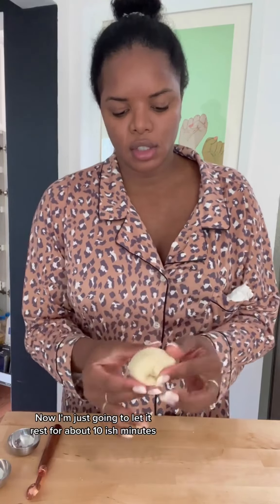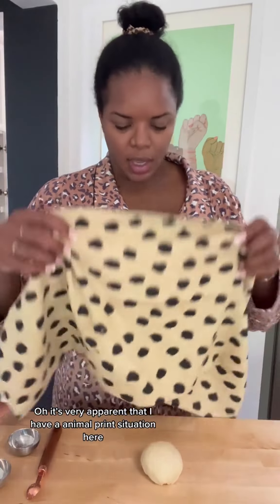Now I'm just going to let it rest for about 10-ish minutes, covered with a clean kitchen towel. It's very apparent that I have an animal print situation here — it's in my hair, it's in my pajamas, and now it's on my towel. So we're just going to let that rest for 10 minutes and we'll be back.